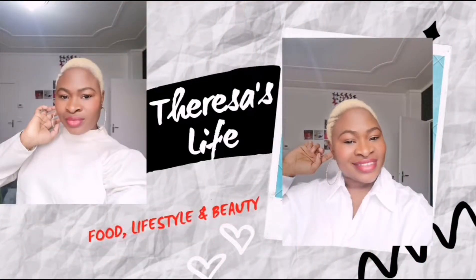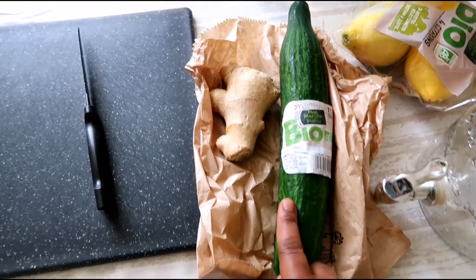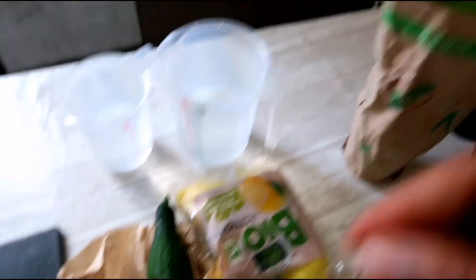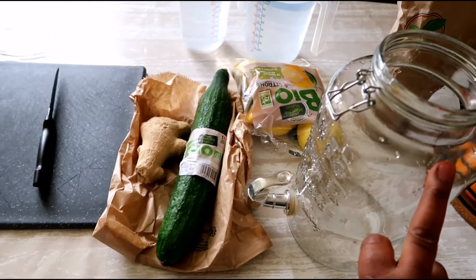I'm going to be showing you guys how I make my detox water. It's helping me a lot, I won't lie. So let's dive into it. Here are all our ingredients — everything here is organic. We have a cucumber, ginger, lemon, mint leaf, and of course our water and our bottle.